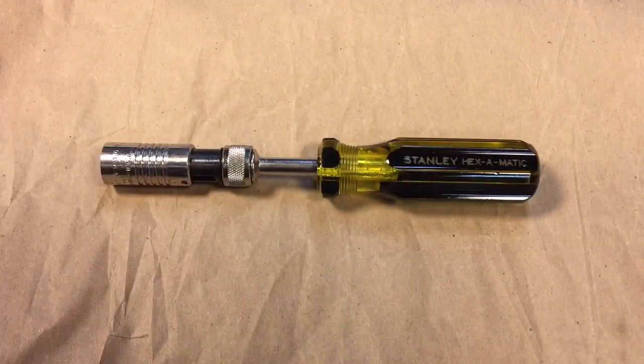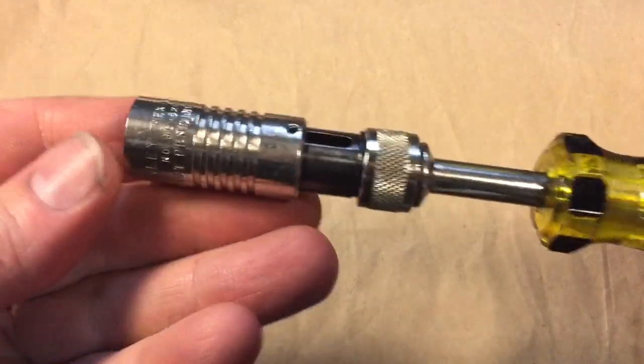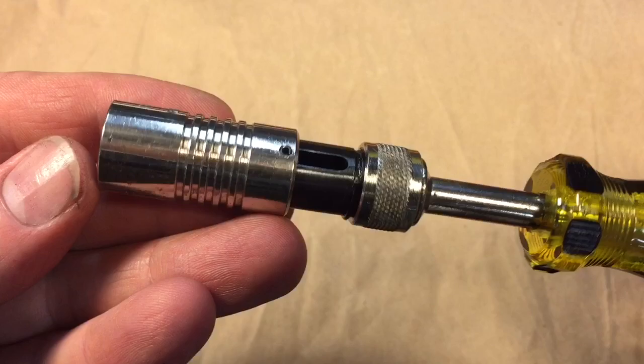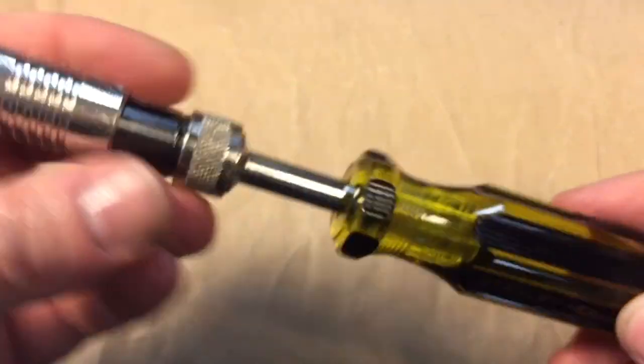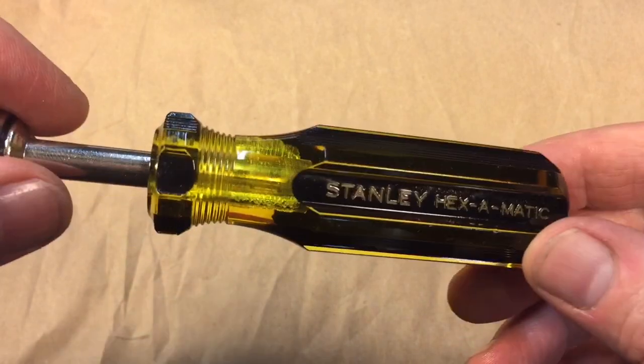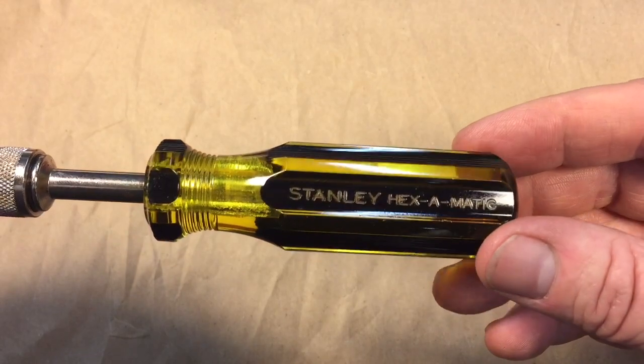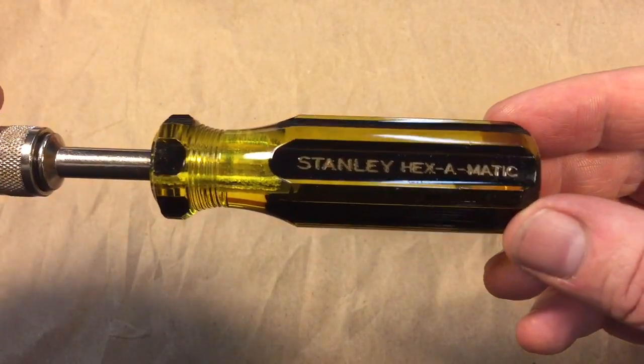Okay, we finished the refurbishment — or restoration really, there wasn't much to it — but you can see we got rid of everything that was not supposed to be there, lubricated it, it's all nice and moves well, and we polished out the handle. Look how nice — I like these handles, these old Stanley handles with that almost yellowish translucent acetate.